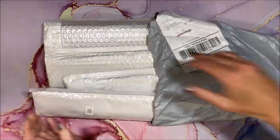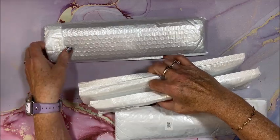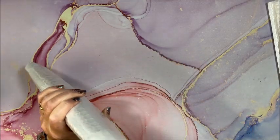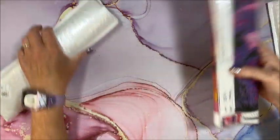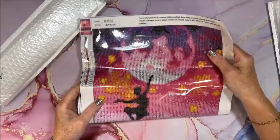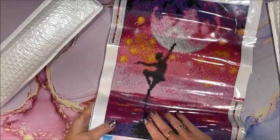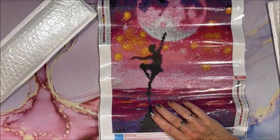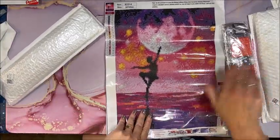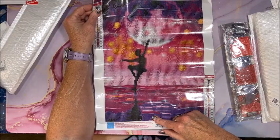I have a couple of them cut open so I could see what was inside. This is the first one — I love this one, well I love them all. This is a 30 by 40 full round. Look at those colors — let me zoom out just a tad. Isn't that pretty? Look at all the shades of pink in here, and of course we've got to have the purple.